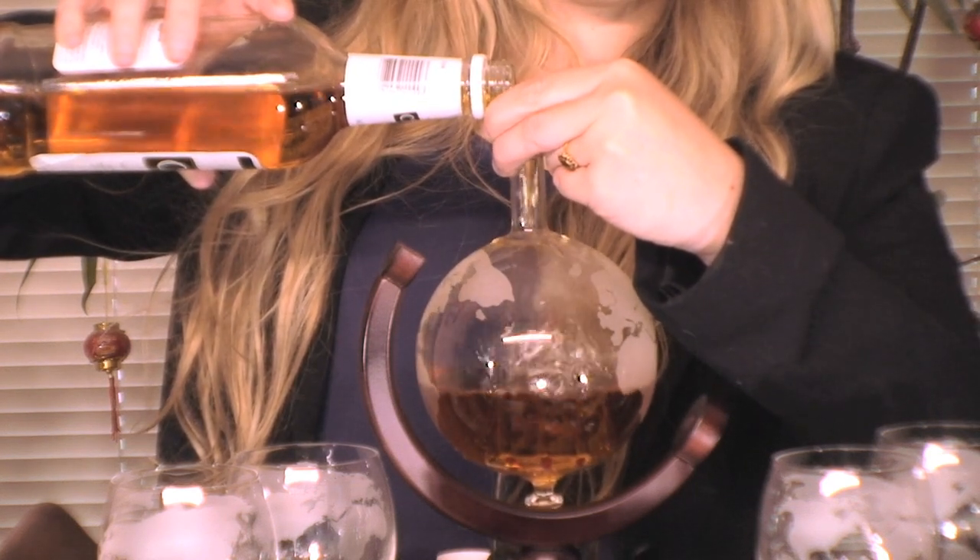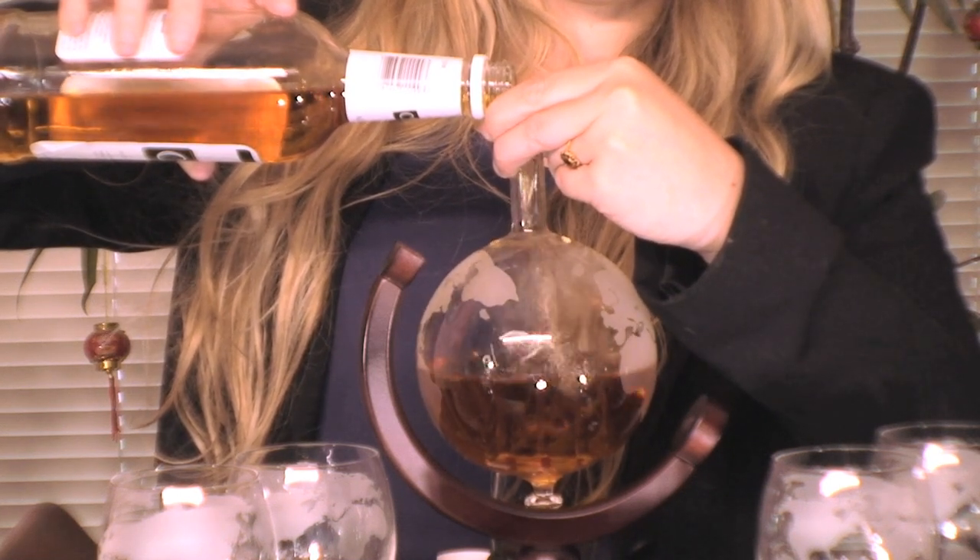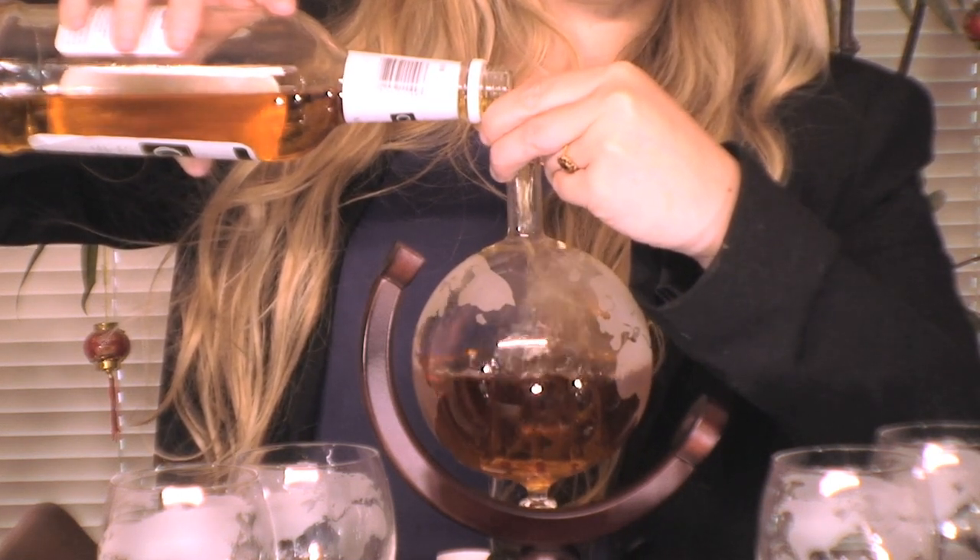The Rex Whiskey Decanter is a perfect starter or complement to your home bar. It is also perfect for the holidays and any special occasion for your family and loved ones. Spice up and enlighten the liquor experience for you or your loved ones today with the Rex Whiskey Decanter.